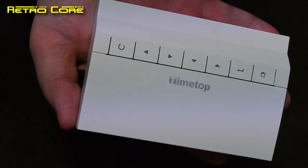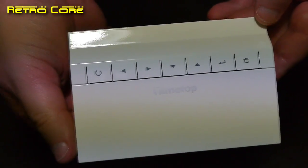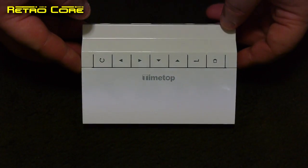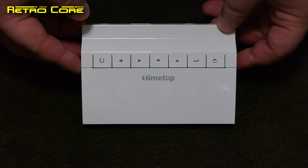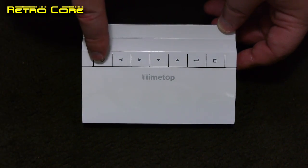It's that time again here on Retrocore where we take a look at some more junk from China, and this time it's the TimeTop mini console. Basically it's an emulation device with no games stored inside it, but you do get a variety of buttons on the top.